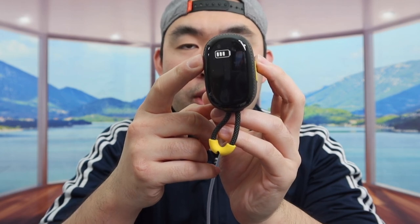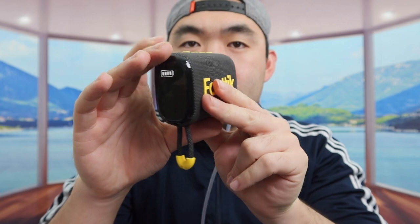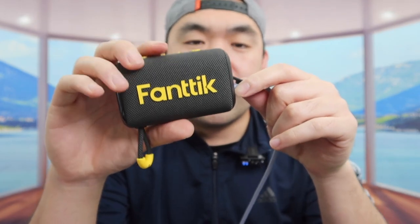Now I'm going to show you guys how to charge it. Once you plug in the cable, it does show you that it's charging. That's basically how you charge the product. Now let's turn it on to test it out. Note: it won't turn on while it's charging, so I'm going to unplug the cable and try again.